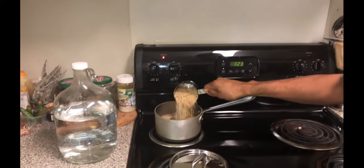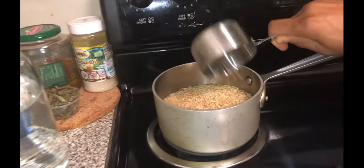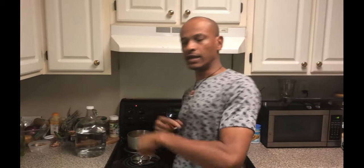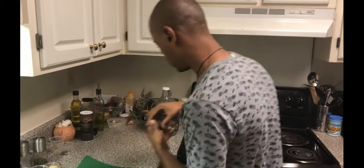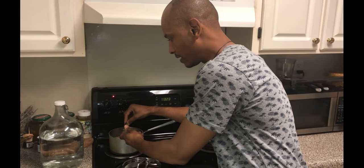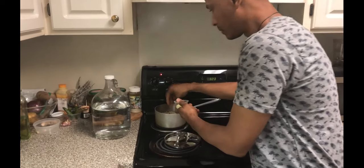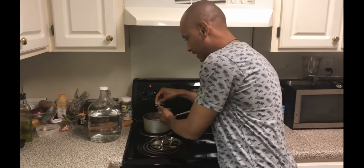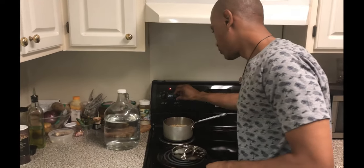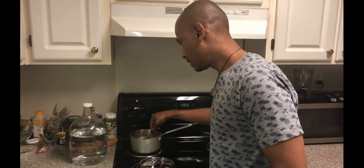We're going to add that in there and bring it to a boil. I'll add a little bit of cilantro — this is optional, but I like my rice to taste good. A little bit of garlic, just to give the rice a little flavor. I might add some coconut milk later. A little bit of green onions, aka scallions. Bring it to a boil, cover it up, and let it do what it do.